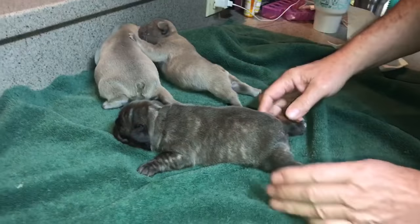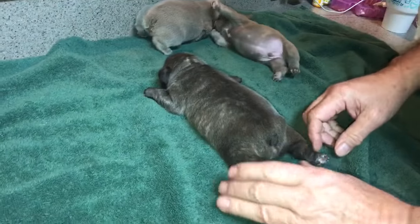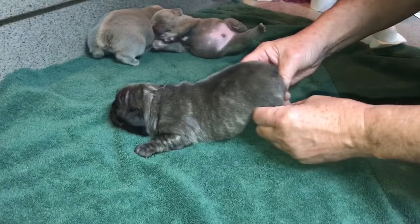You can see she's two weeks old, and she's got this kind of walrus thing going on where her eyes are now open, but she's not getting up on her legs at all.